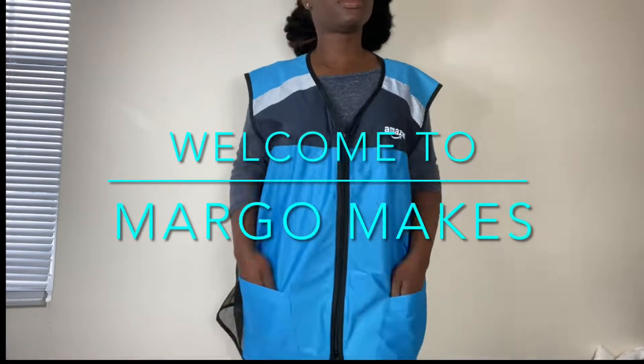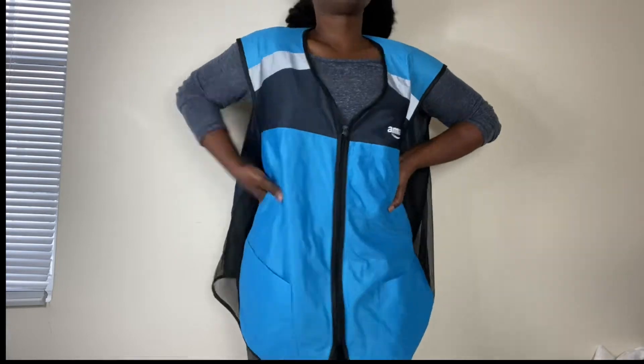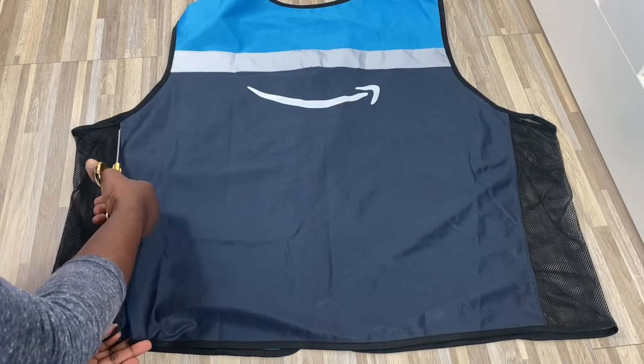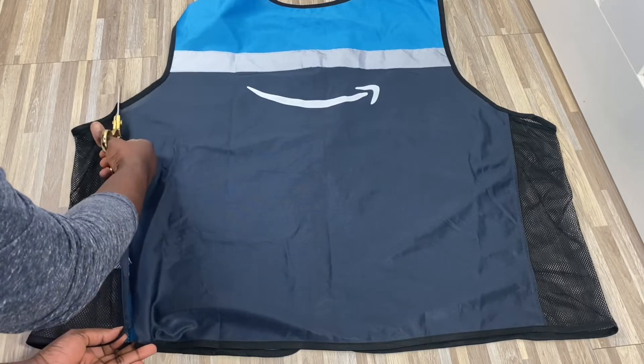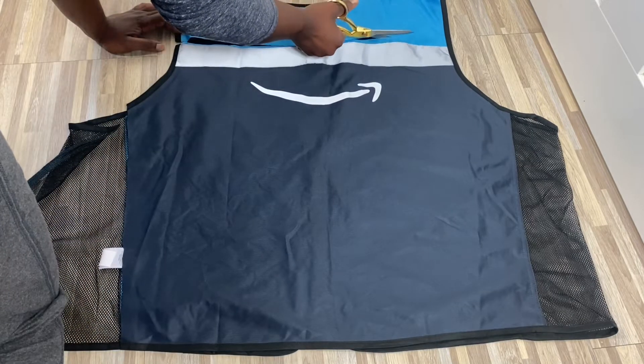Welcome to Margo Makes and today we will be making this bodycon mini dress using this Amazon vest. With that said, let's cut to the make. First things first, we're going to deconstruct the vest so we can rearrange the pieces to get the design for the dress.